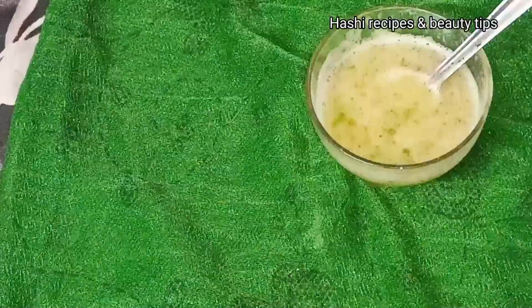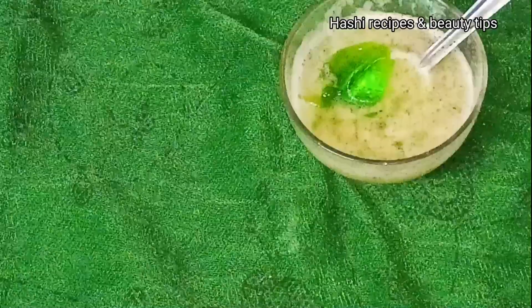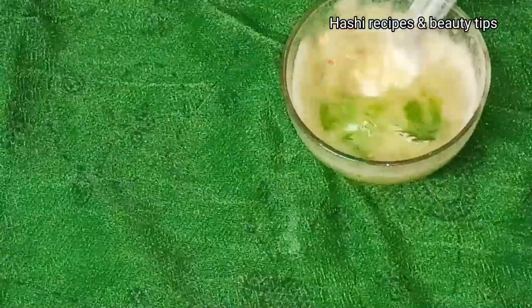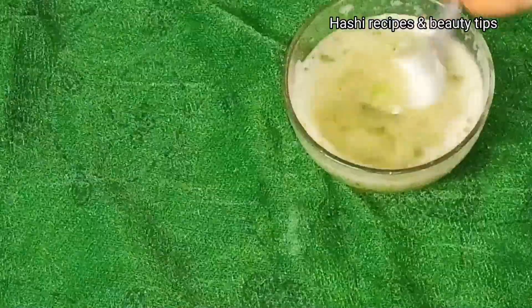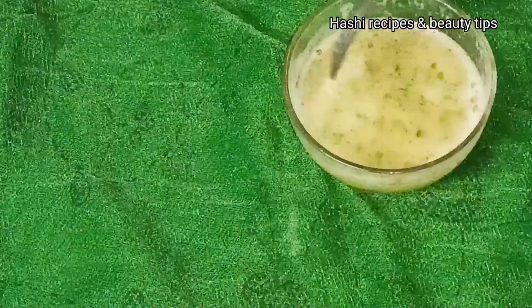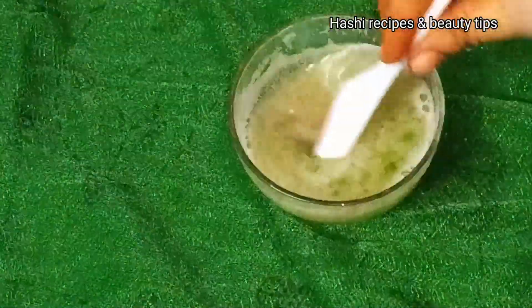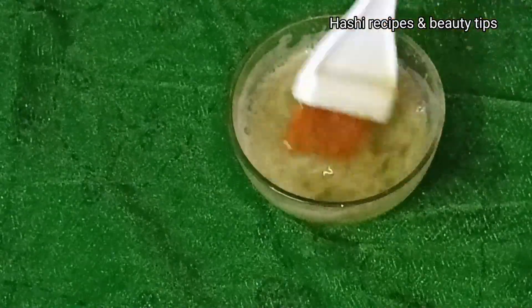Now mix all ingredients together a little bit. Mix and continue mixing until we make a thick paste.